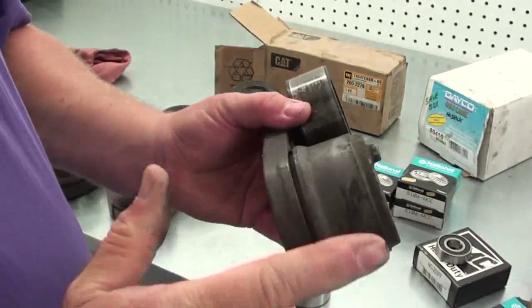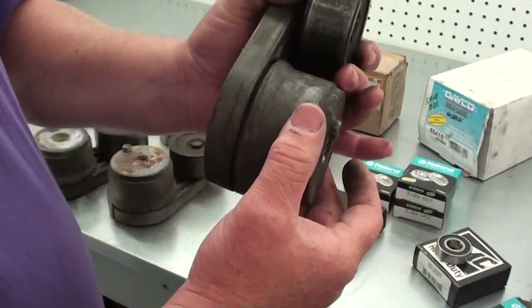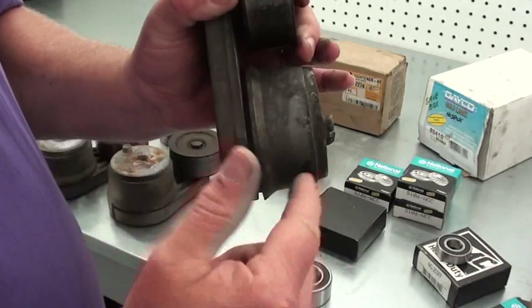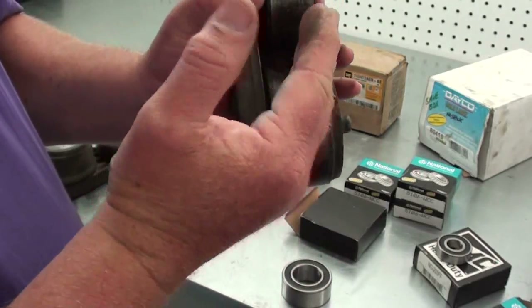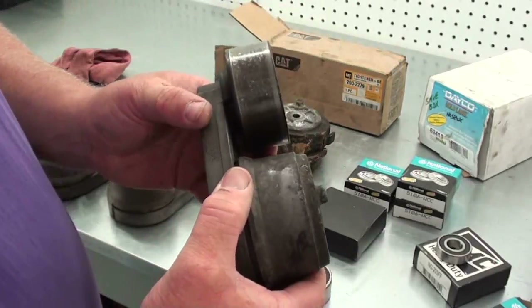The one thing you really have to watch for on these is where the arm actually pivots on the main body — there is a bushing in there that you can't get to. When you decide whether or not to rebuild one of these, look at the gap and make sure the bushing isn't worn so that the arm is sitting on there at an angle. Because if it does, it's not going to hold your belt straight and could cause it to wear or even derail.